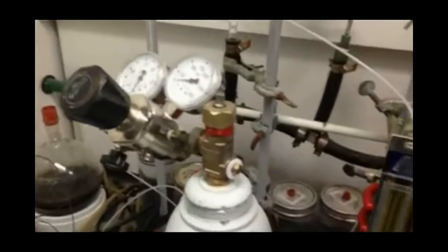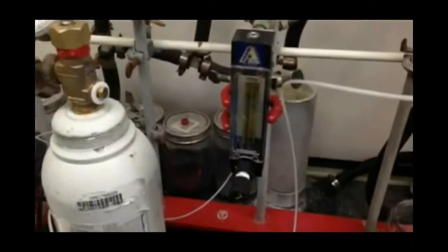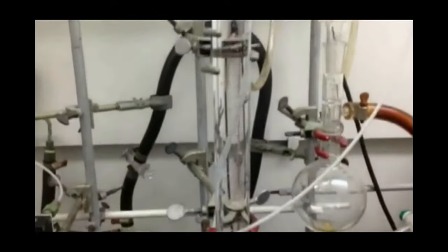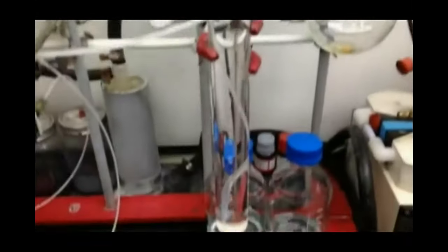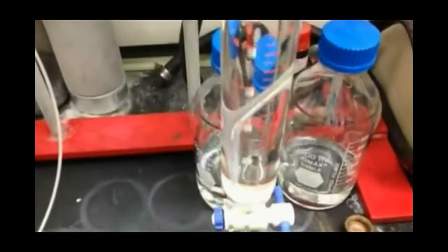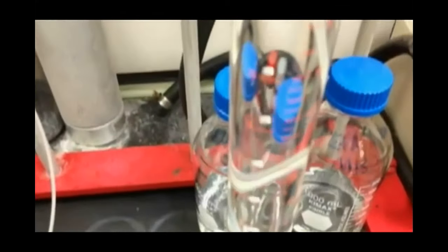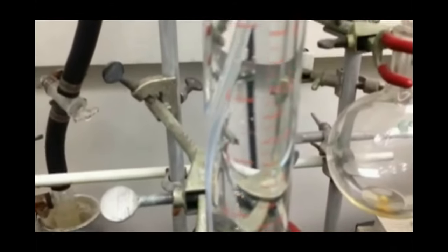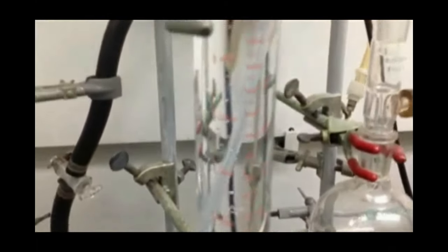This is sulfuryl fluoride — Profume. As you can see here, the column is about twice the size. You have two fluorine atoms versus one bromine atom, so you have to destroy those two fluorine atoms. It takes about 20% longer, but it will then destroy the sulfuryl fluoride.